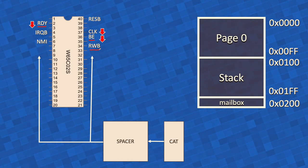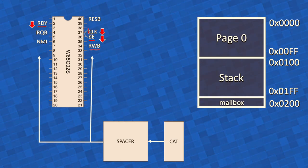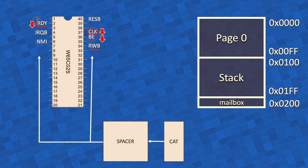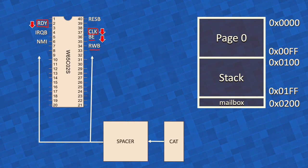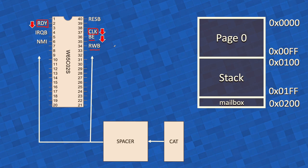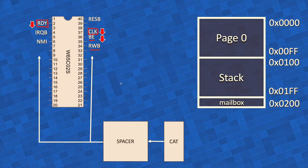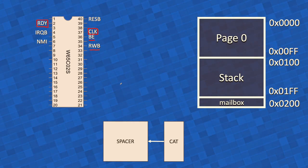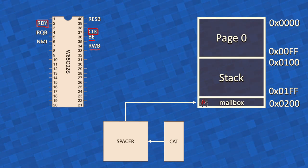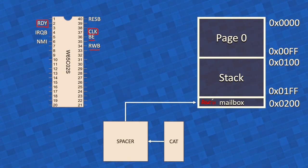Finally, CAT, through Spacer, will also withdraw the clock, which is redundant with pulling RDY down, but I have the pins, so it will really halt the 6502 and put its buses in a high impedance state. That's what it needs for the next step: CAT, through Spacer, wants to access those buses in order to put the ASCII value of the key pressed in the mailbox, which is address hexadecimal 0x200.